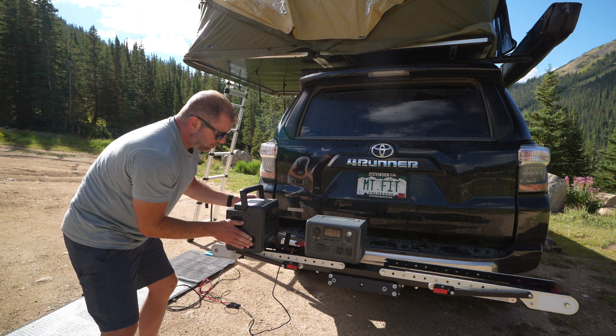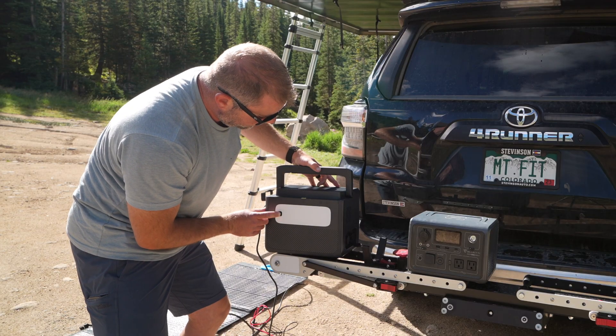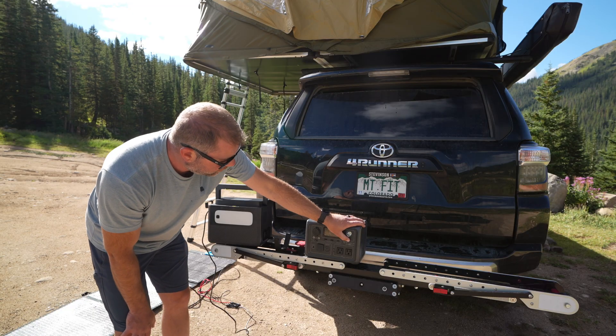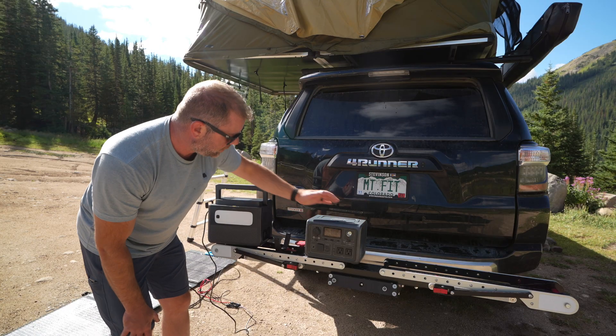You get a sizable LED light on the back, which is actually pretty helpful when you're in the back of the truck setting things up. For comparison, the little EB3A has a light too, but it's not something I would generally use.